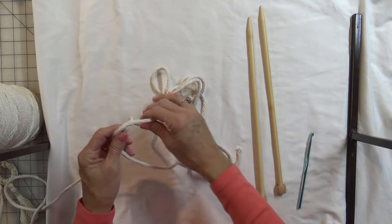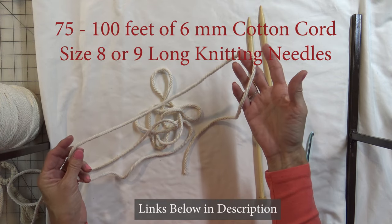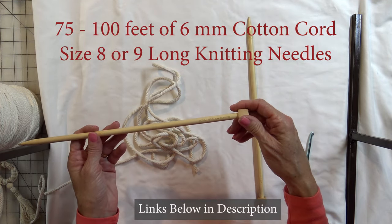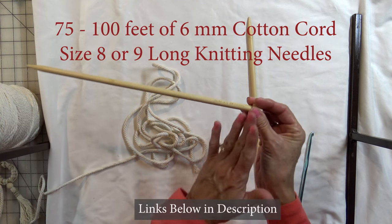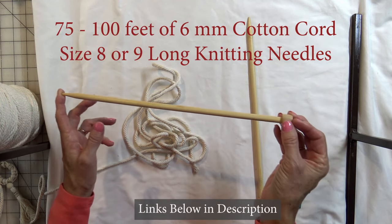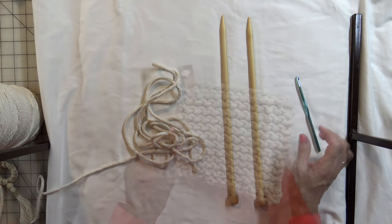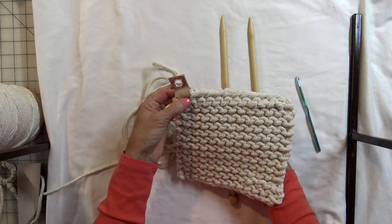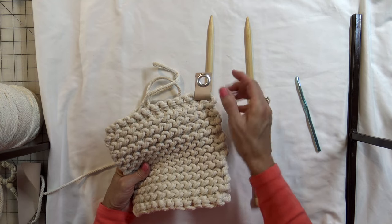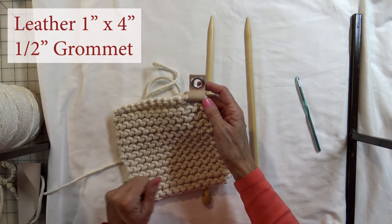The supplies you are going to need: this is 6mm cotton cord — I have the link down below. You are going to need about 75 feet of this cord. You are also going to need knitting needles — these are size 9 and you are going to need long ones. Size 8 or 9 work really well for this project, and you are going to need a large crochet hook. I like adding a little piece of leather with a grommet in the corner — totally optional — but if you are going to do that, the leather is a 1 inch by 4 inch piece and this is a half inch grommet.